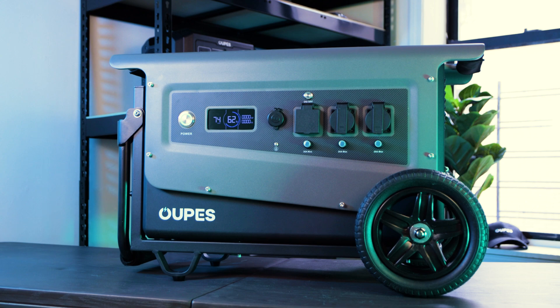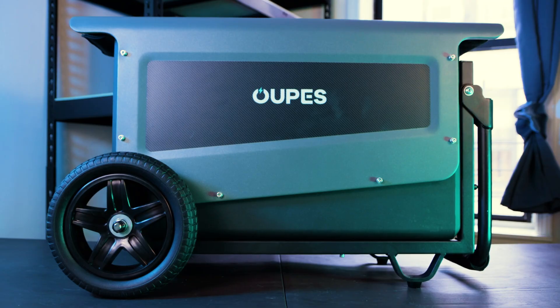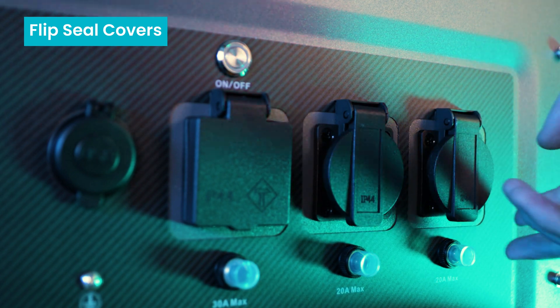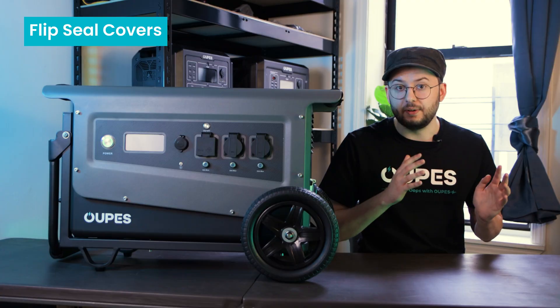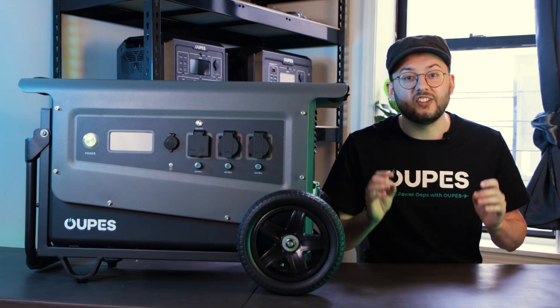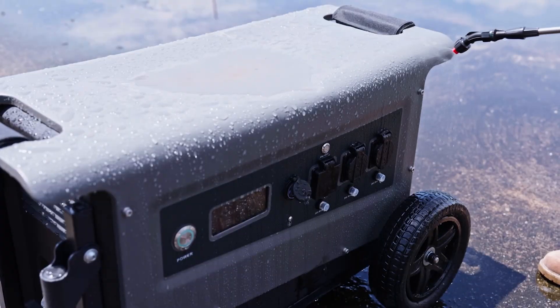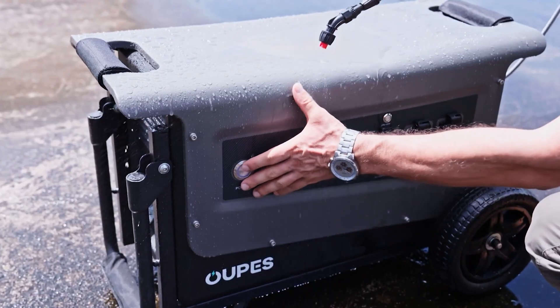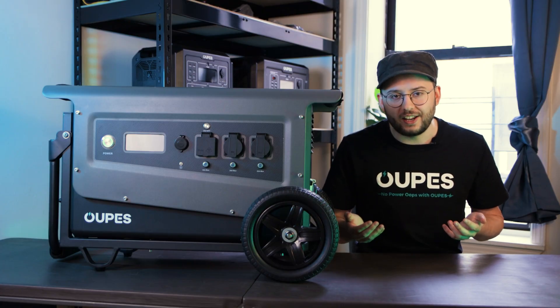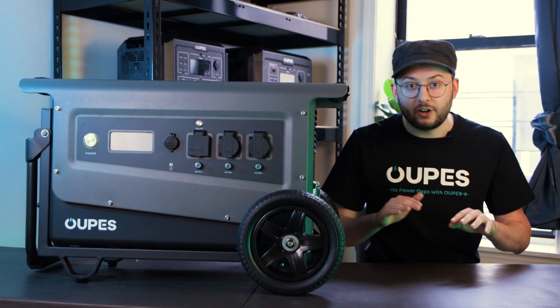Taking a look at the Titan III, on the front you'll notice the screen as well as all of the outputs on the same side. There are no ports or buttons on the other side of the device. All of the inputs are covered by these super secure flip seal covers, keeping dust and water out of the device. The Titan series has an IP54 rating, meaning it's designed to keep itself safe against the elements, including dust and rain. The Titan III's design keeps the electronics within safe, no matter your use case.